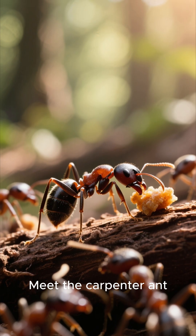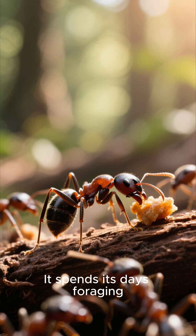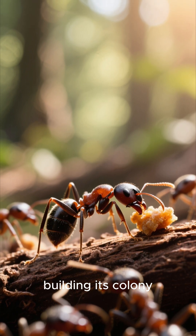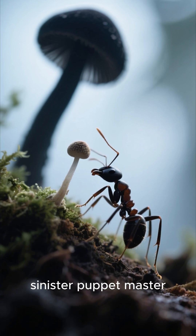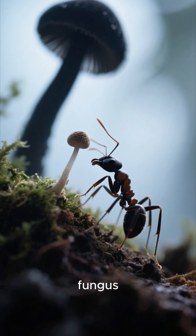Meet the carpenter ant. It spends its days foraging, building its colony — that is, until it meets a microscopic sinister puppet master: the Ophiocordyceps unilateralis fungus.